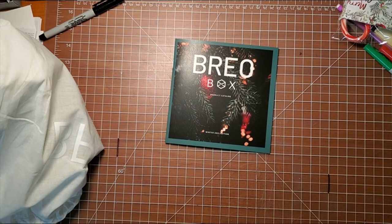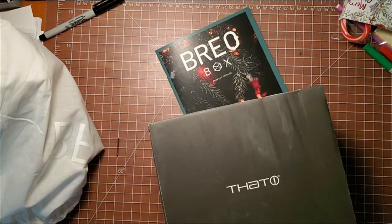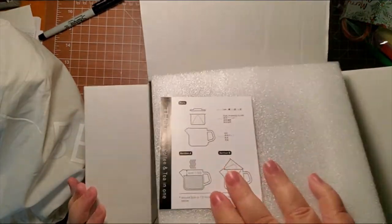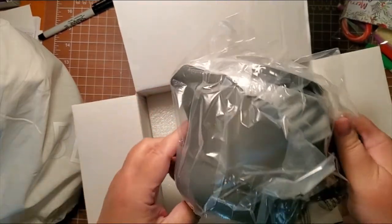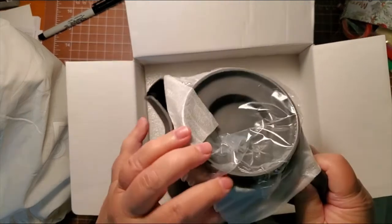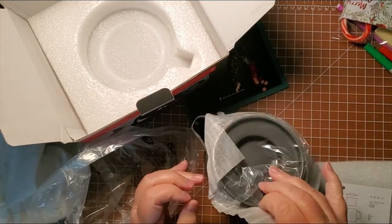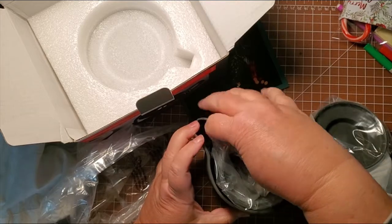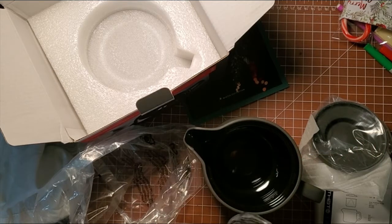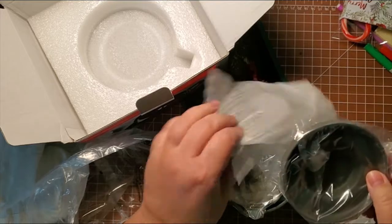Now we have another badge item. This is the pour-over pot — we were supposed to get it last time but they didn't get it shipped fast enough. It's a pour-over pot and it is heavy, heavy, heavy — feels like ceramic. It's a coffee and tea in one, so you can use it for both. This must be the filter type thing where you put your grounds in there and pour your water over top, and then there's a lid.